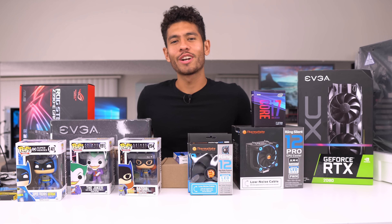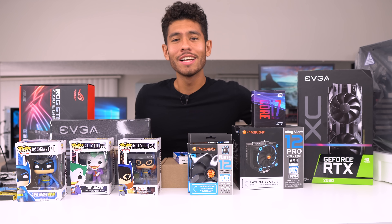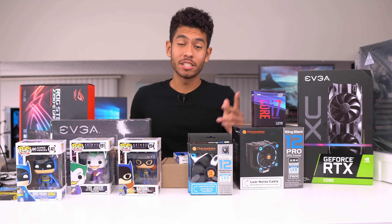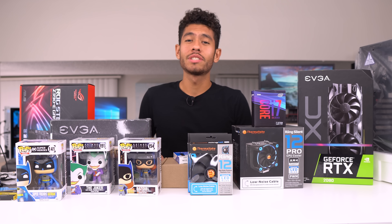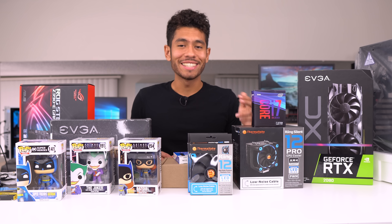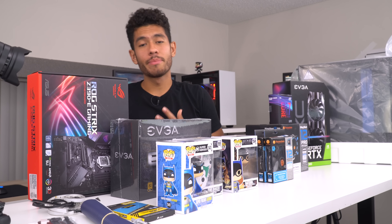Yo, what's up guys, Joey here back at it again with another PC build — hope you guys are doing well. The budget we're gonna be working with in this video is $2,000. I'm really excited for this build because this is the first build here on the channel that's gonna be using an RTX card, and we're gonna be pairing it with the newly released i7 — the 9700k. This is an 8-core i7.